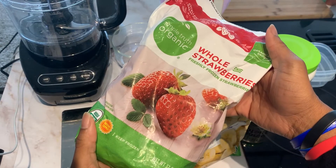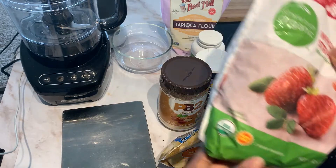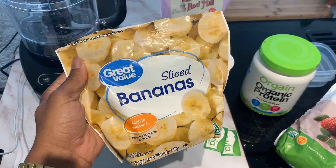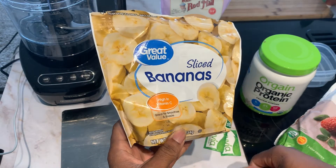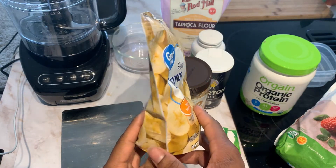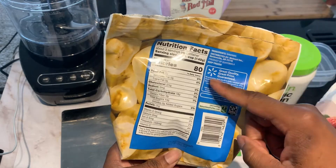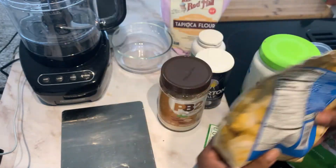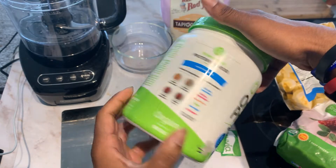We need some frozen strawberries. If you don't want to buy them frozen, you can buy them fresh and freeze them yourself. We're going to be using 140 grams of frozen strawberries and frozen bananas. I usually chop my own fresh bananas and freeze them, but I grabbed these to knock this recipe out quickly. We're going to be using 70 grams of banana, which is just 40 calories. For the actual protein, we're going to be using Orgain vanilla protein powder.